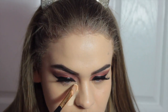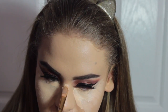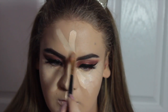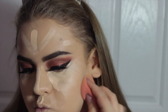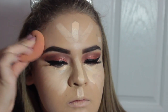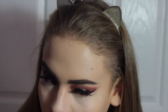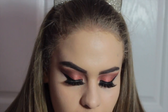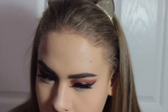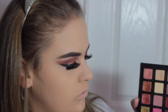Going back in with the Maybelline Master Conceal and the same BH Cosmetics brush, I'm going to apply concealer in triangle shapes under my eyes, under my nose, on the bridge of my nose, forehead, cupid's bow, and chin — and I even do it on the sides of my face where the contour goes. Then bouncing that in with the beauty blender and setting with Bare Minerals translucent powder. I loosened it with my finger since I'm out of pressed translucent powder right now, and dust it all over to set the face in place.